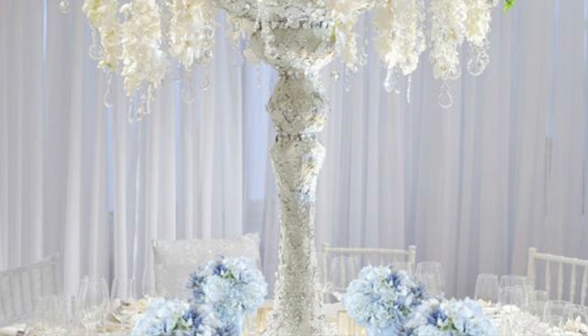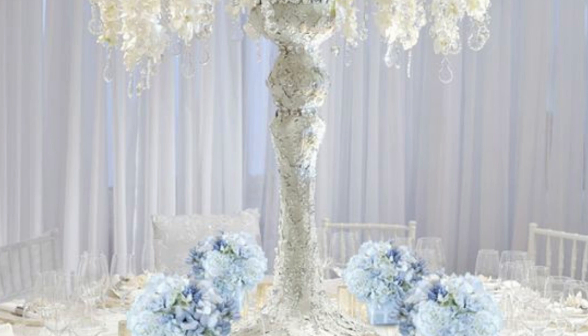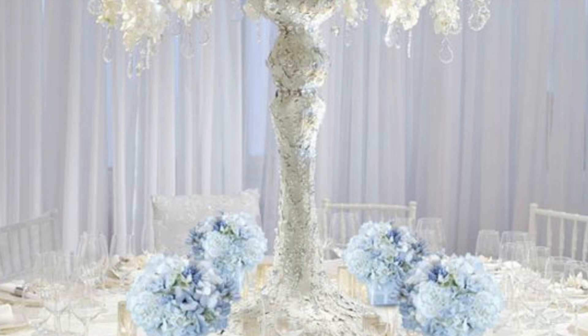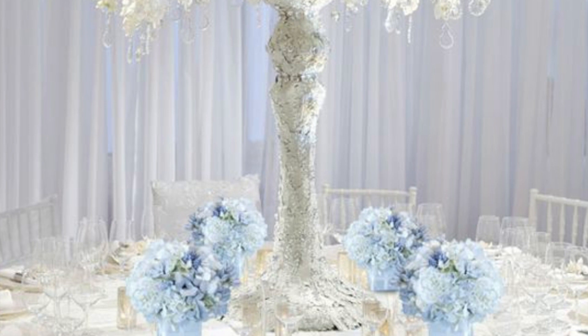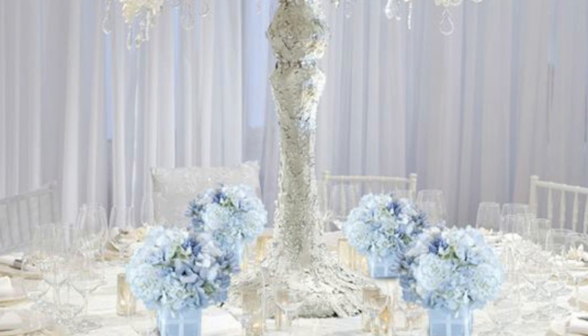Well, Nadia, I think that is exactly what we did. We have created this gorgeous tall lavender and lace vase wedding centerpiece just for you. I can't wait to show you how we did it. So, with that being said, let's get started with this week's centerpiece — tall lavender and lace vase. Okay guys, let's go.